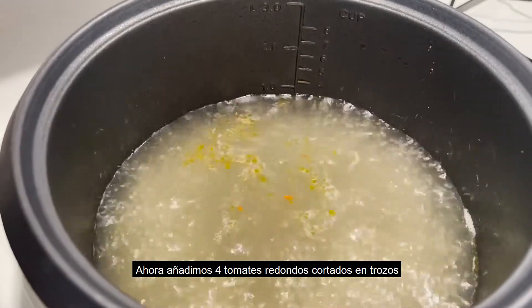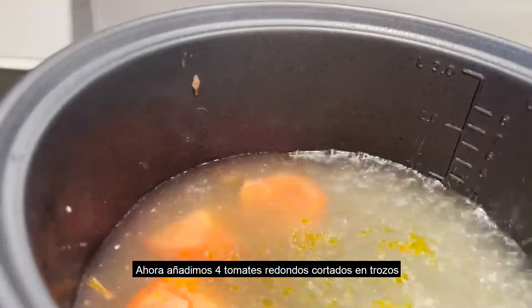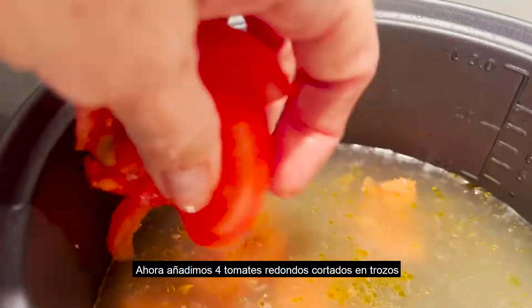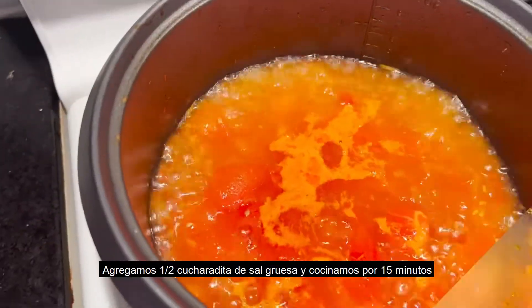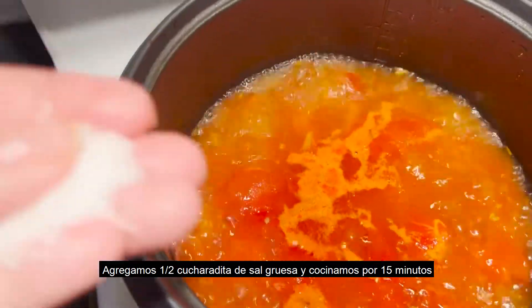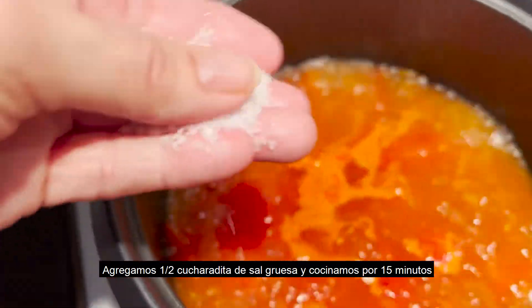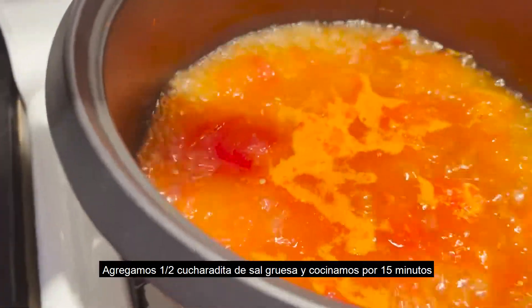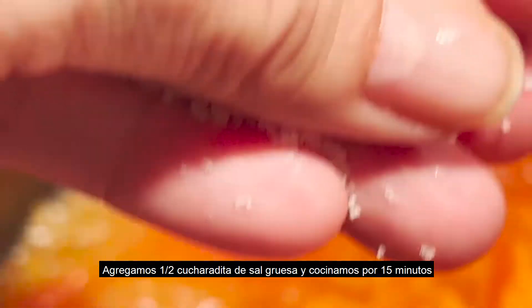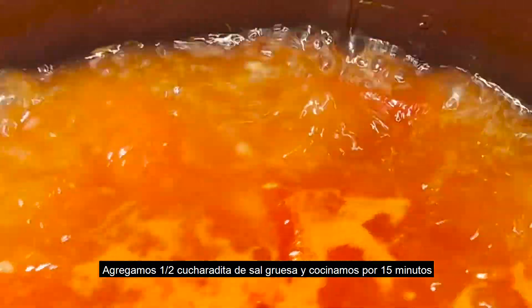Now we start adding the tomatoes. Be careful because you don't want to get burned, so little by little you can add them. At this point I will be adding salt — this is like half a teaspoon of salt.